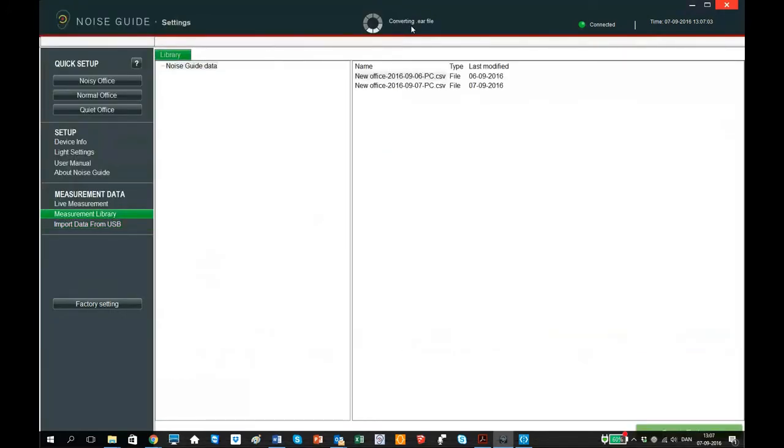The software now converts the ear file to a CSV format and saves the file in the measurement library.